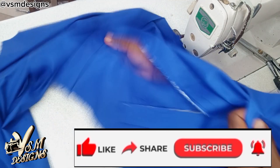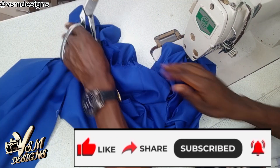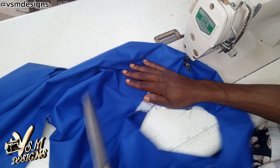Please kindly give this video a thumbs up, and if you consider it worth sharing, please do. Don't forget to subscribe to my channel and turn on the notification bell as well.